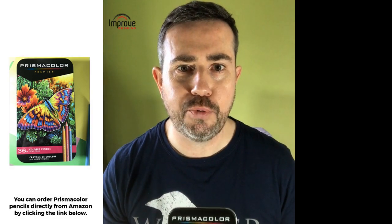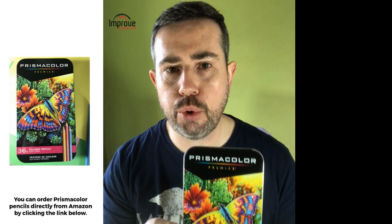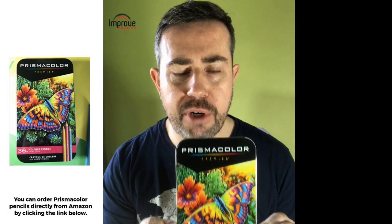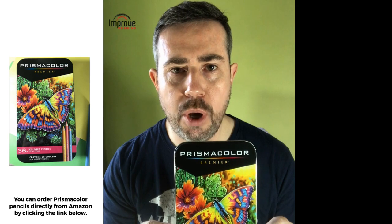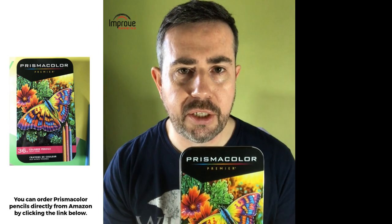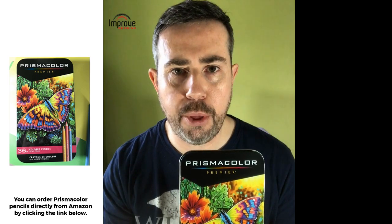Hello, this is Ian at Improved Drawing. Today I want to talk to you about these pencils — these are Prismacolor Premium Quality Softcore Pencils. What I'm going to show you today is how to use these pencils and how to sharpen them correctly.